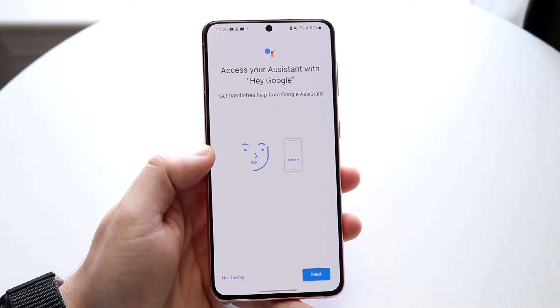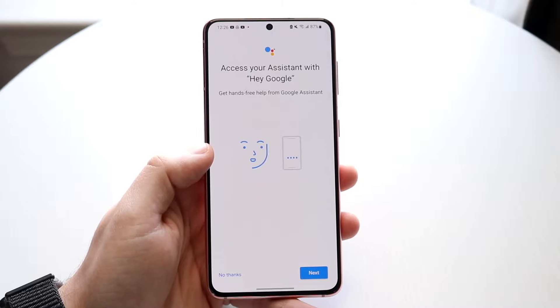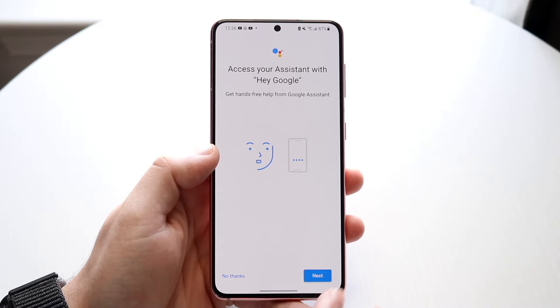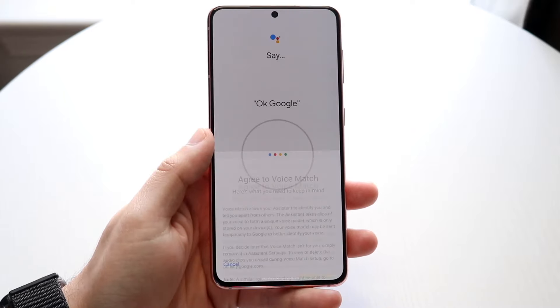This will allow you to set up Hey Google and access Google Assistant straight from your phone. Click Next, then Agree to the voice agreement — click Agree — and it'll go and set it up.